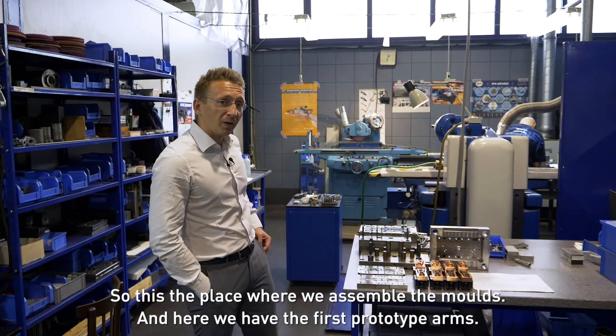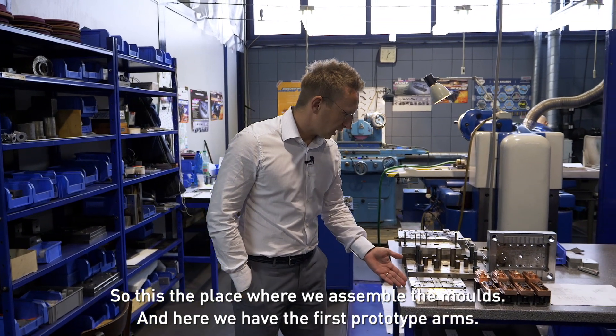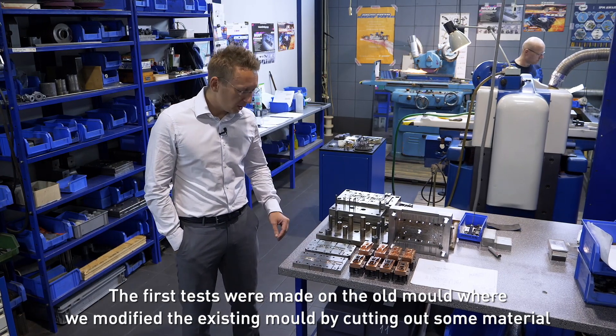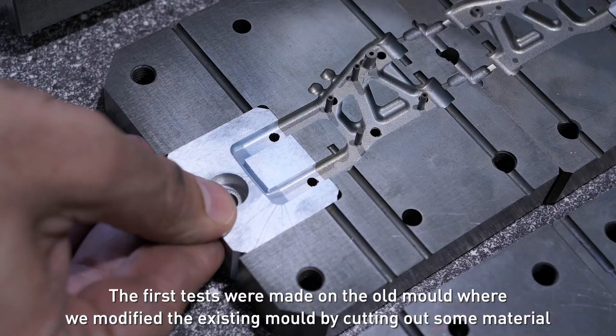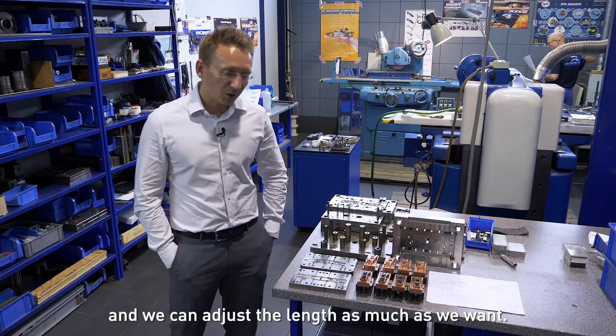This is the place where we assemble the molds. And here we have the first prototype arms. The first tests were made on the old mold where we modified the existing mold by cutting out some material, and we can adjust the length as much as we want.